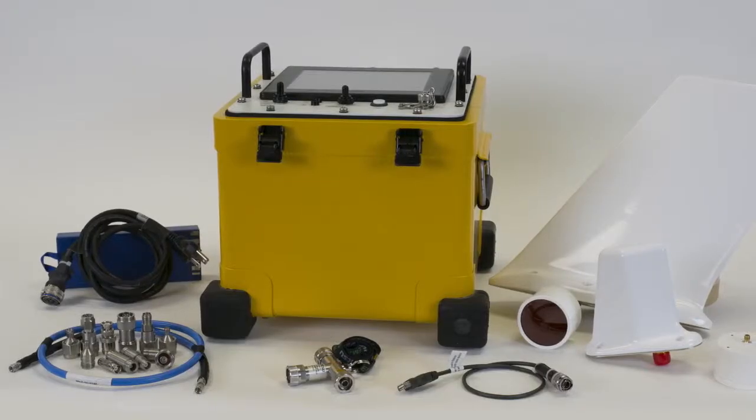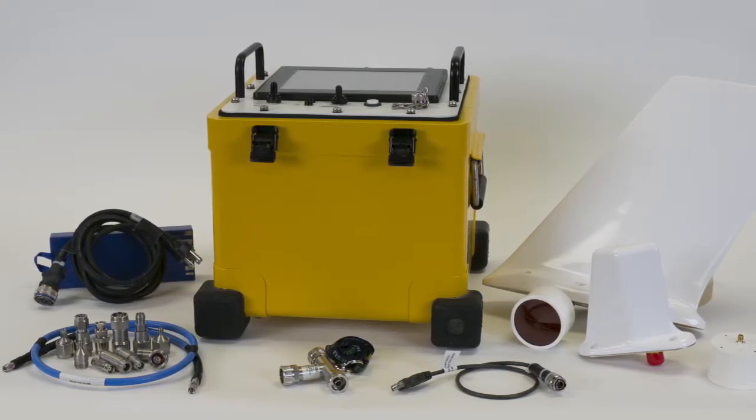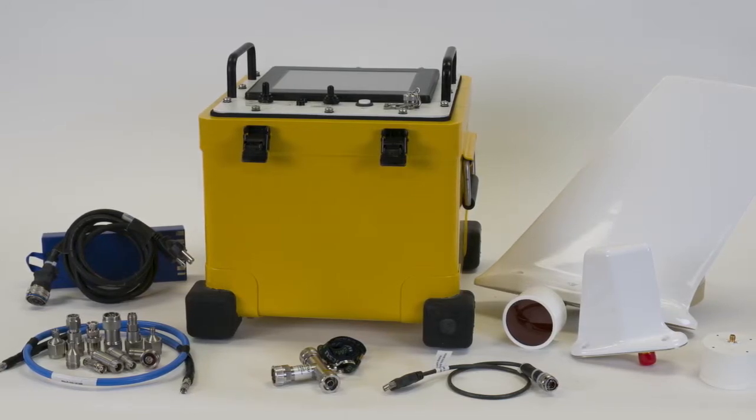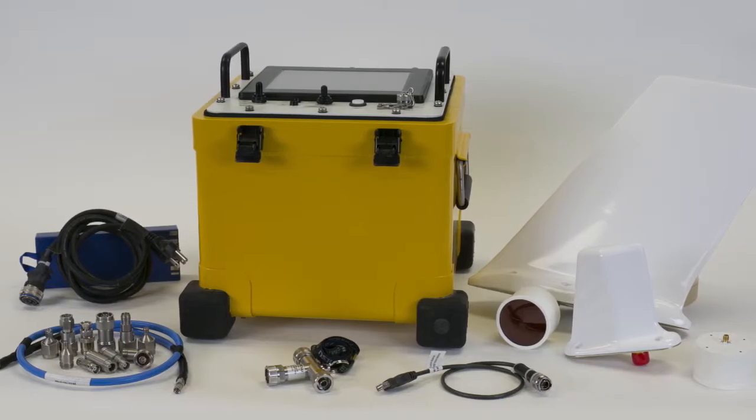The unit's design adopts proven advanced concepts of the extremely successful AN-PLM4 radar signal simulator, offering improved dynamic range over other similar transmission line test sets.